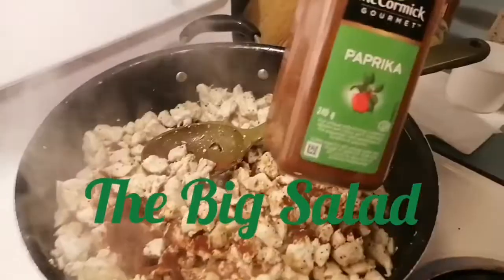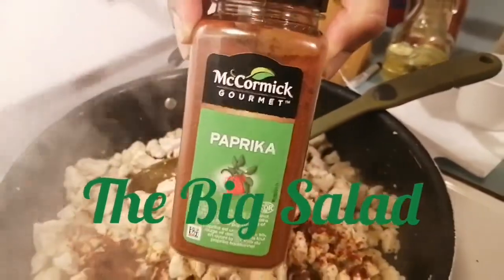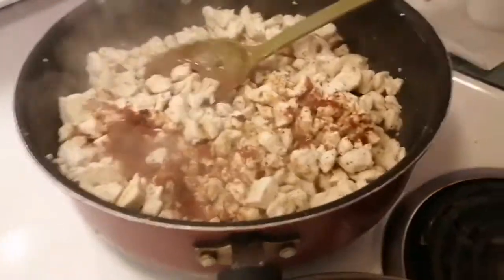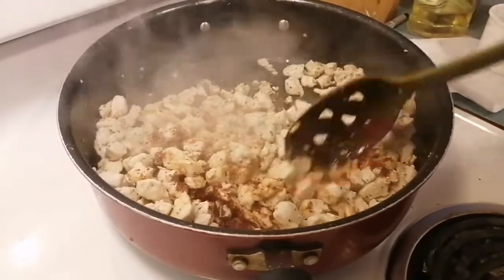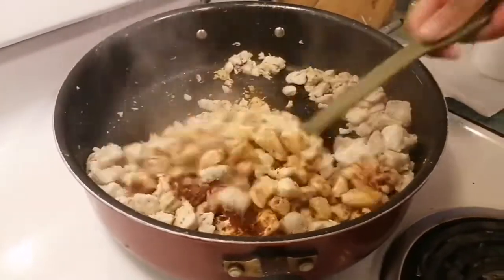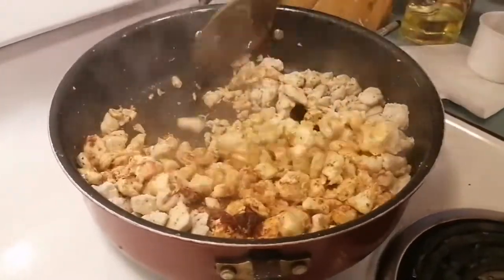Here we go with the paprika — McCormick brand, but you can use any brand you have. The paprika gives it a nice little color too.